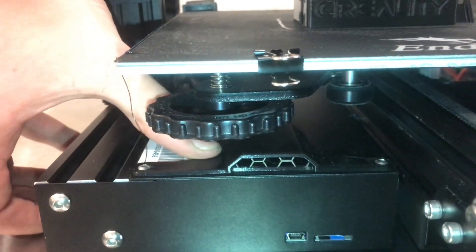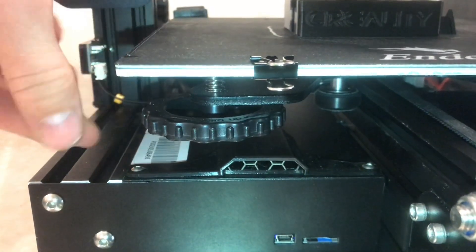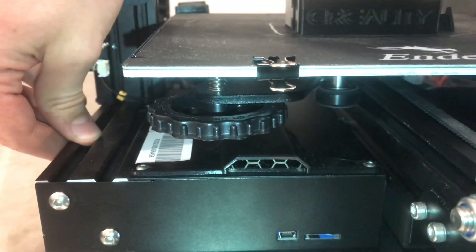I printed this fan cover right here that goes on top of the main board, just to keep filament and anything from falling inside of there and clogging the fan.